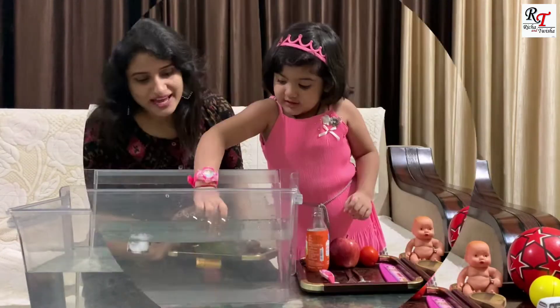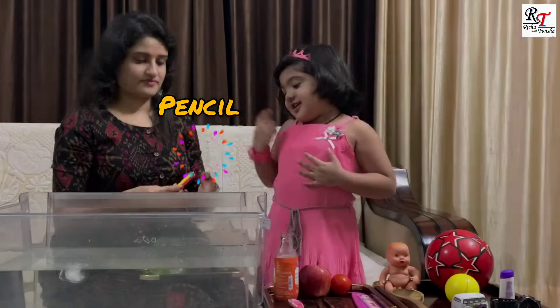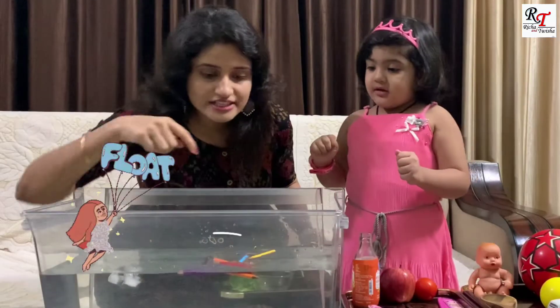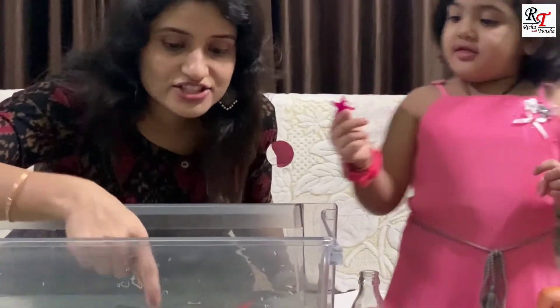Now we are going to put the next one. Let's see. Uh oh, it's sinking. That means it's heavier. Now pencil colors. See, as you can see, all pencils are floating. That means they are lighter.